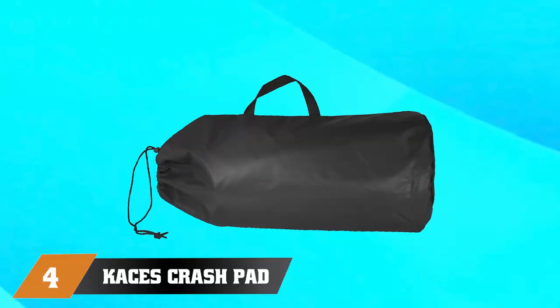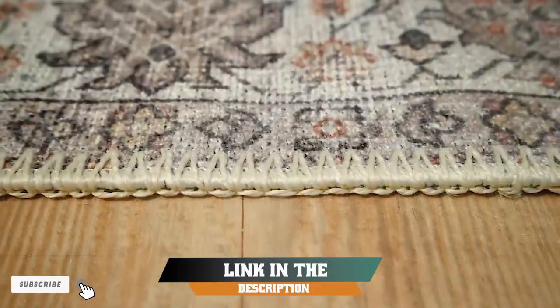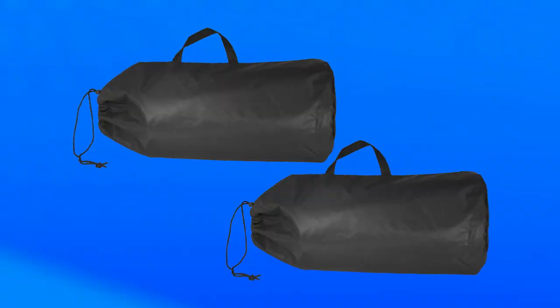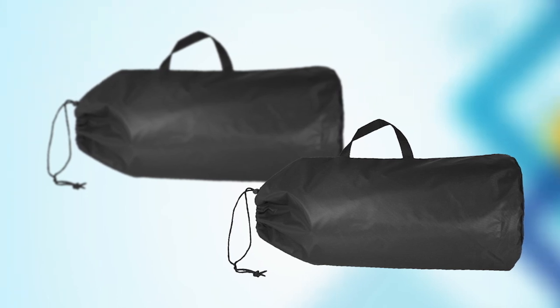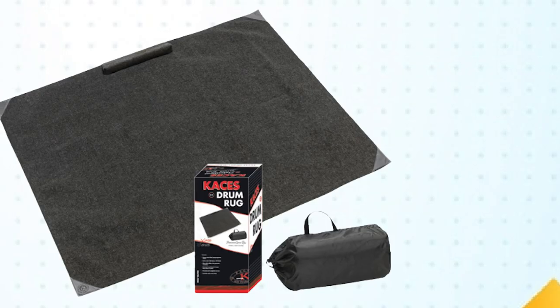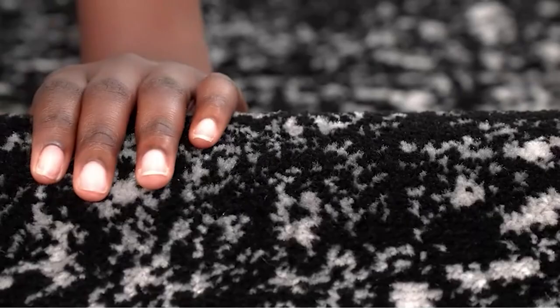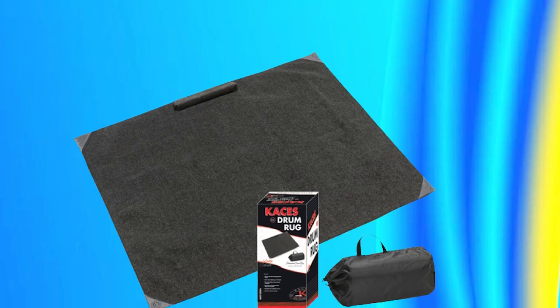Next, at number 4, we have KC's Crash Pad Drum Rug with Carry Bag KC5 — an excellent choice for drummers looking for a durable and reliable rug to keep their drum kit stable during performances and practice sessions. Made with high-quality materials, this rug provides a non-slip surface that will keep your drum set firmly in place while you play. It measures 5 feet by 6 feet, providing ample space for even larger drum sets, and comes with a convenient carrying bag, making it easy to transport to gigs or rehearsals.